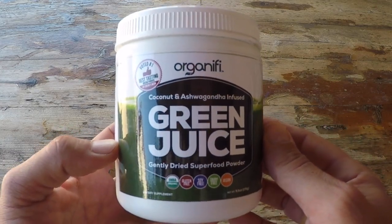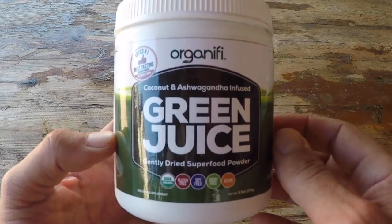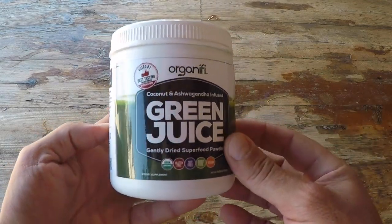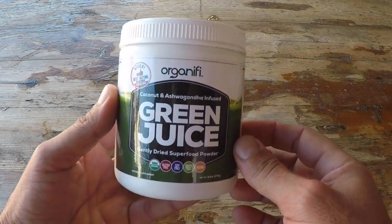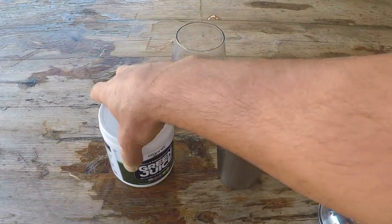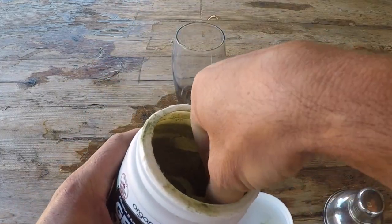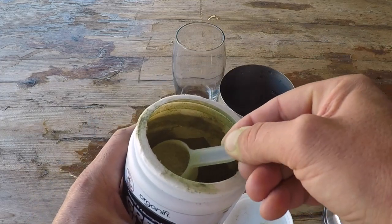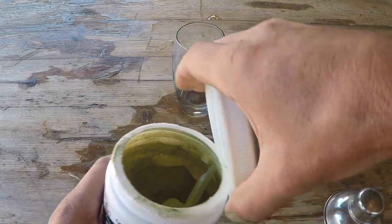Let's get into a bit more information on this Organifi green juice. I was first introduced to Organifi by picking up their protein as well as their Organifi Gold, and after utilizing both of those foods for maybe about six months or so, I definitely felt a difference. This is coming from somebody that's consumed these types of drinks for the last decade, so I definitely kept Organifi on the radar.